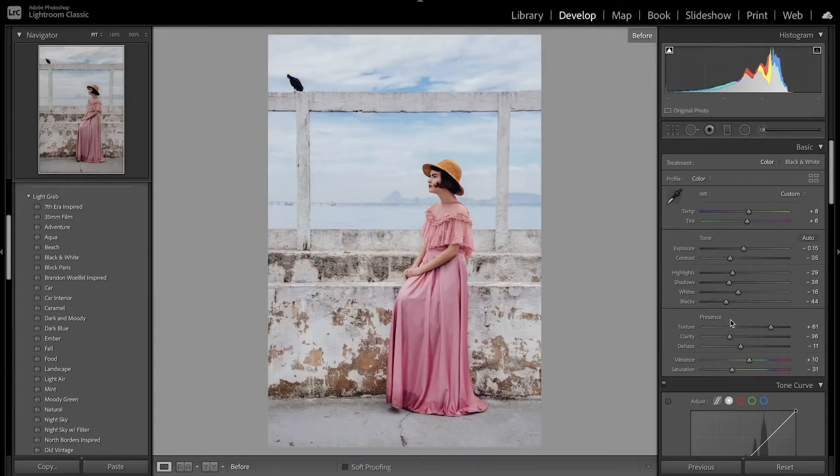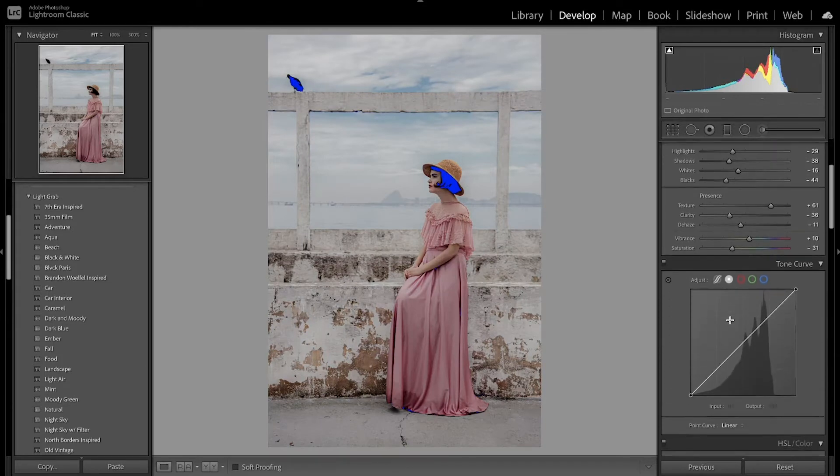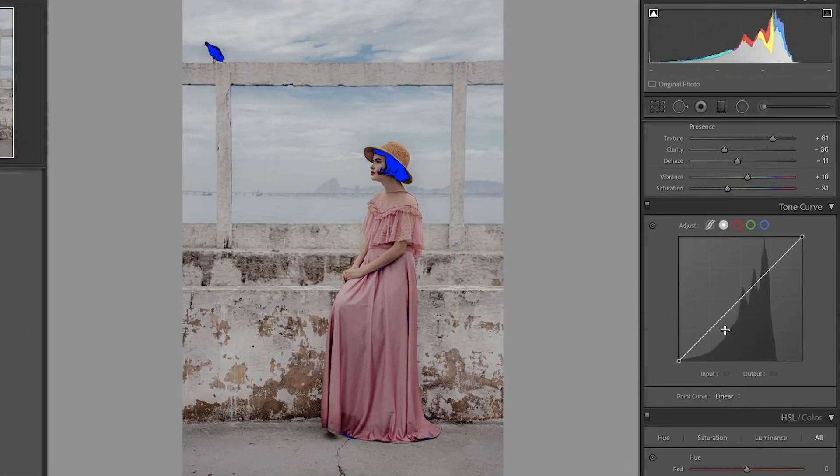Those are the basic edits — before and after it's already starting to get that old look. Now we want to move on to the tone curve. A lot of old images don't have the deepest blacks, so I'll bring up the black point, add just a little bit of contrast, bring this point up a little bit to brighten it, and then bring down the brightest point.